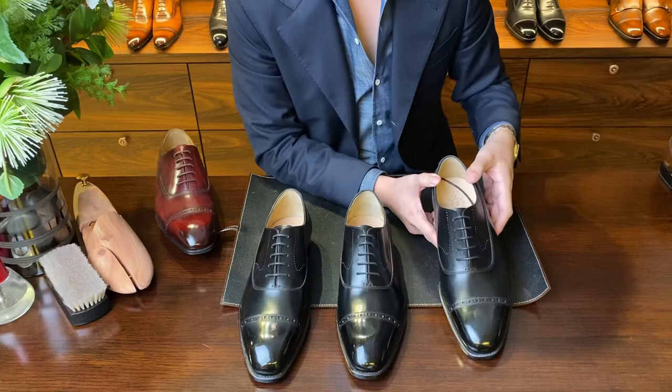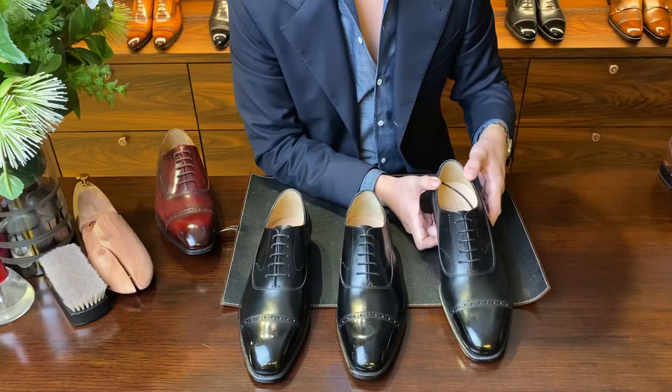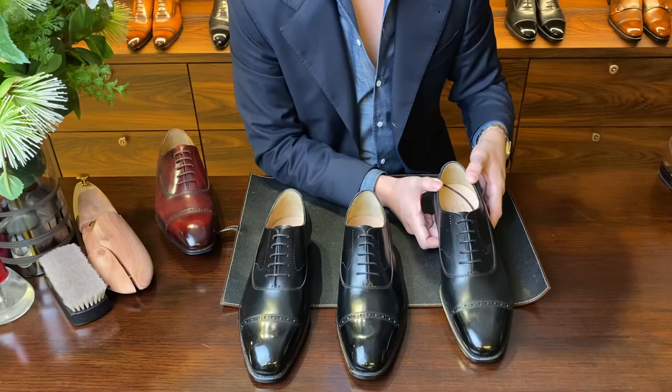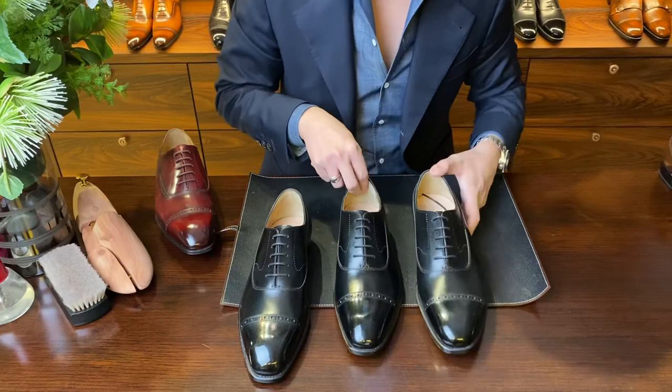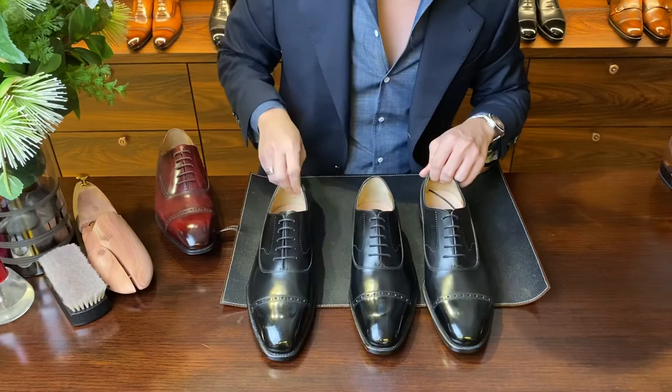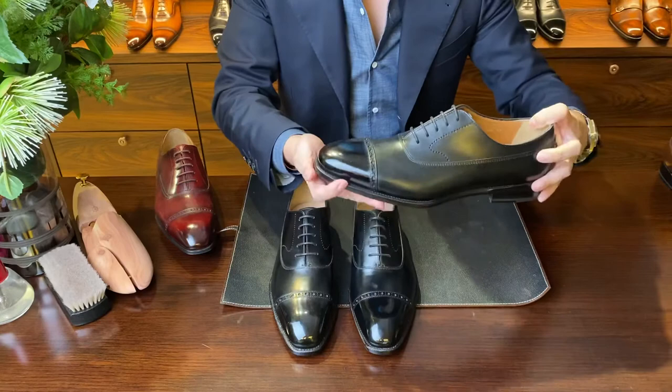Due to the wider 3E last, it allows for more comfort, especially for Asian feet — in Southeast Asia, North Asia, Japan, Hong Kong, Taiwan, and Singapore, we tend to have a bit broader forefoot. Sometimes our heels are not so high, so with this last you can have a bit more comfort. The toe expression is quite different from the BQ1 and very distinct from the BR1 — it's a bit softer, but when viewed from the side it's quite slim as well.